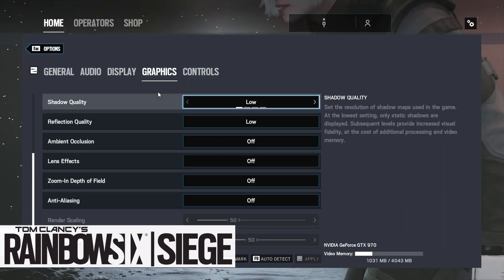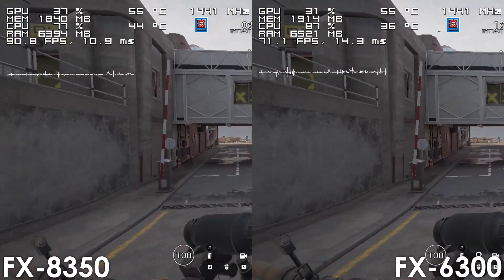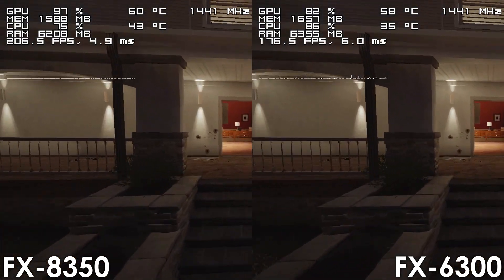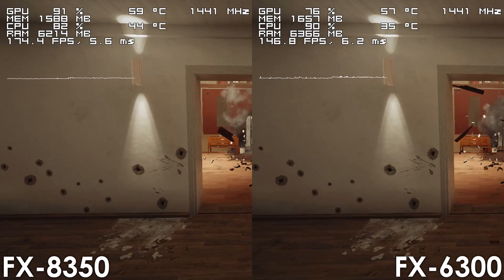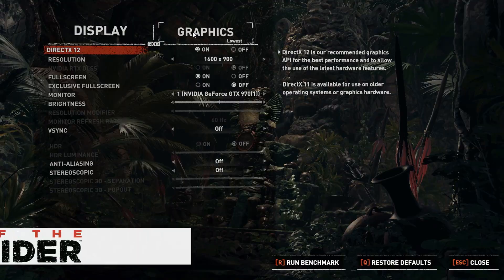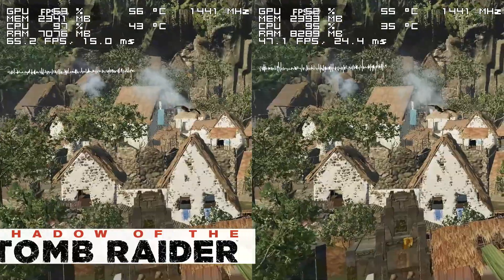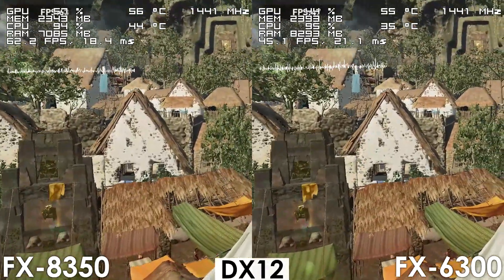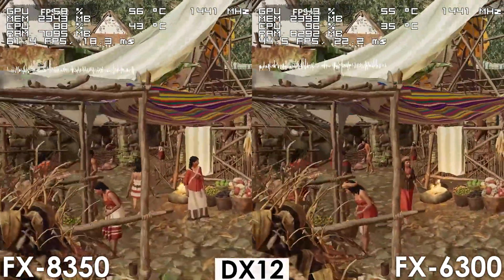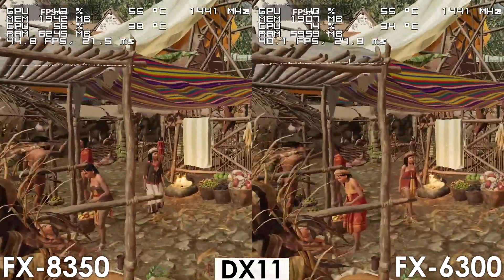Next up we have Rainbow Six Siege using the Vulkan implementation, and here the game runs significantly better on the 8 core FX processor. Moving on we have Shadow of the Tomb Raider using DirectX 12, where the FX8350 performs roughly 20 frames better while also delivering slightly more consistent frame times. Using DirectX 11 we also see the 8 core FX performing around 5 frames better than the FX6300.